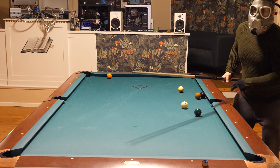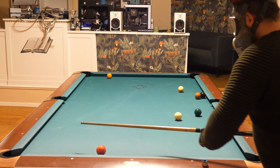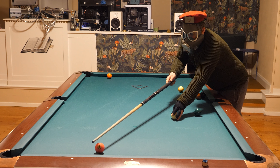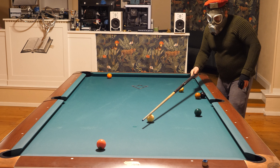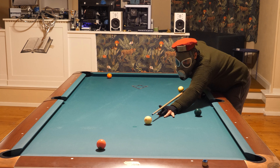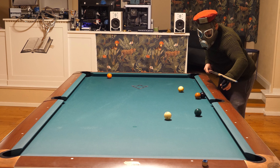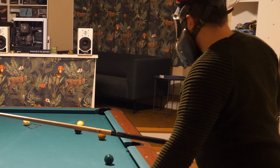I'll do it again. I'm getting oxygen deficiency from this mask, so this is going to be the last rack. I use top left spin — like that. Break open. Perfect. Just perfect.